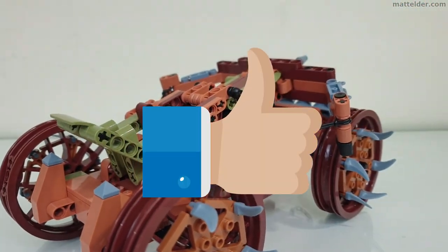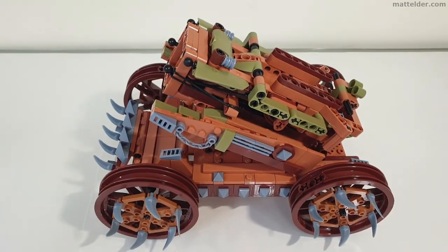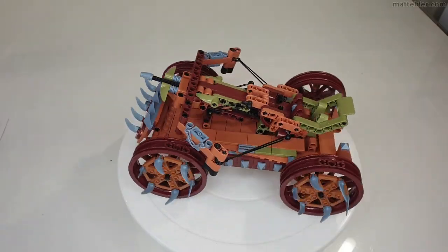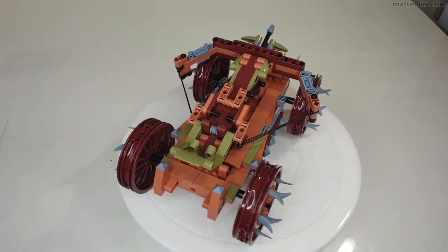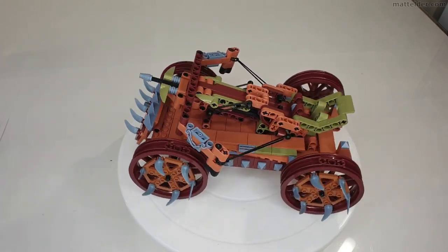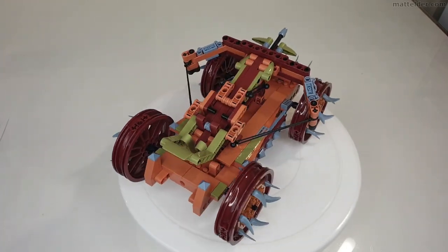If you've enjoyed the video, don't be afraid to hit that thumbs up button, and or be super awesome and subscribe and share. There's a link around the video to where this can be purchased. If you'd like to see how my custom Sonic the Hedgehog MOC compares with the official set, check out that video. Otherwise, here are some other videos you might be interested in. Thanks very much for watching this Family Bricks video, and we'll see you in the next one.